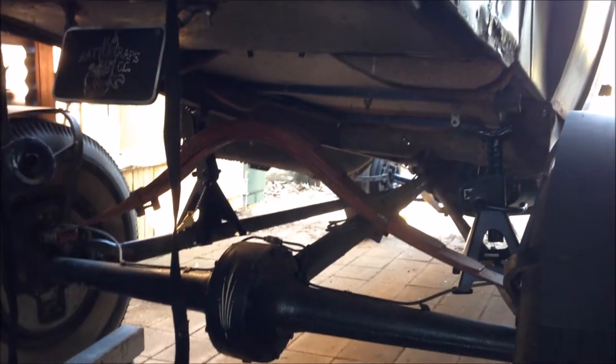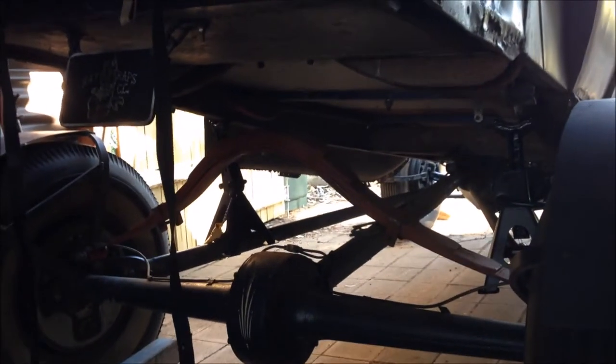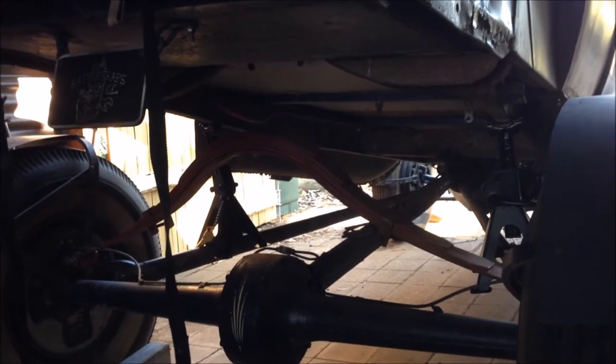She's up nice and high with safety stands under there, which gives me access to the spring. It's a bit dark but I'll pull that apart, put the new leaves in, and that's done. Then we can work on what we're going to do with the shocks.